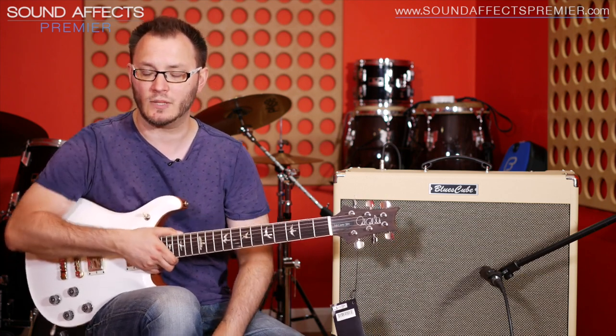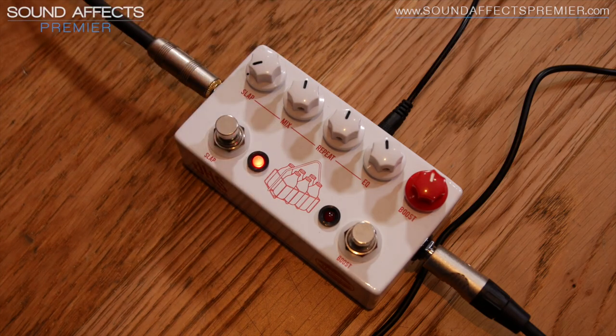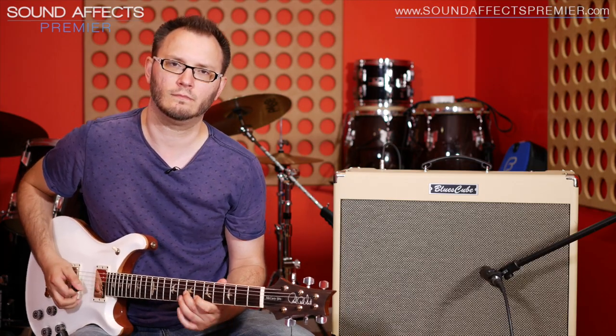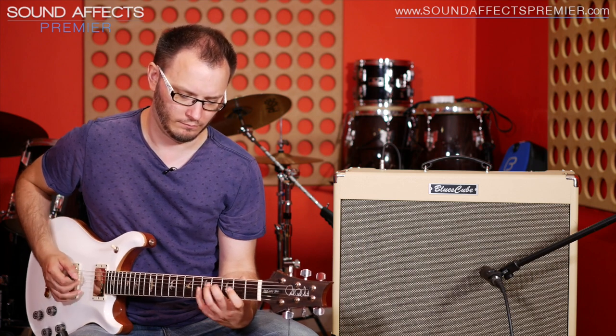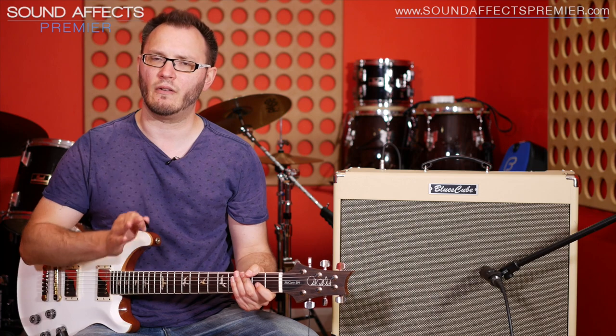Let's start by playing with the slap control to see what we can get in terms of delay times. Remember guys, these are short delays, not long delays. Let's go down to the lowest setting and we get this. You can hear a delay there, but it's very, very short — it's just adding a very slight snapping ambience.